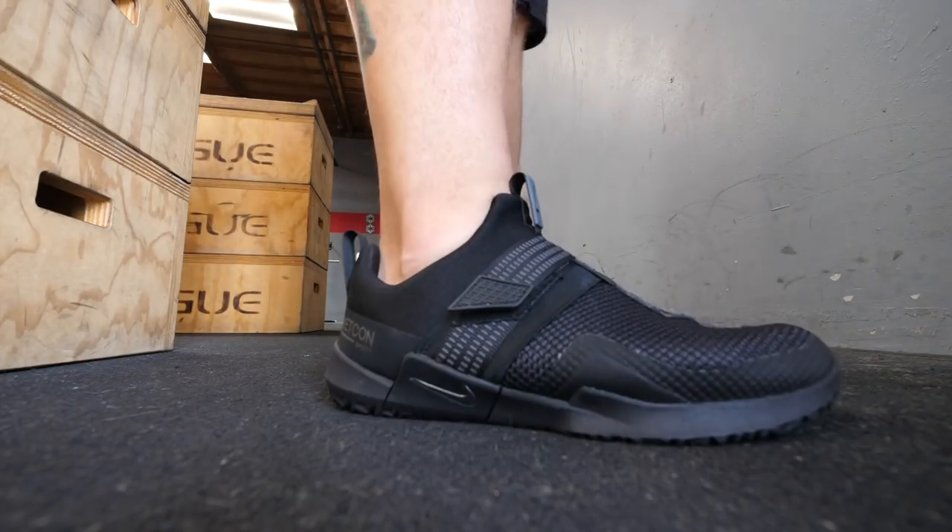Metcons are almost one of the most, if not the most, stable CrossFit shoe, so the fact that this Metcon Sport is arguably more stable — or at least as stable — is pretty awesome, especially because it's about 30 bucks cheaper.